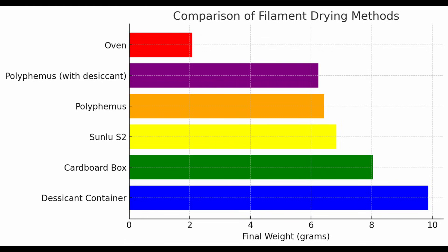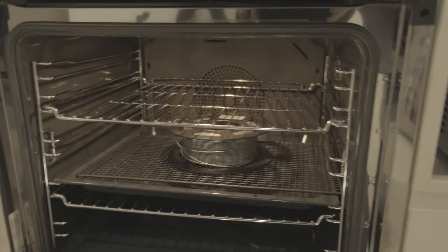Here are the results of all the drying methods I've tried in this video. You can see that my oven was clearly the best at removing moisture, but it's also the most likely to have something go wrong with unstable temperatures and potential damage to the filament and your oven. So just keep this in mind if you're going to use your oven for filament drying.